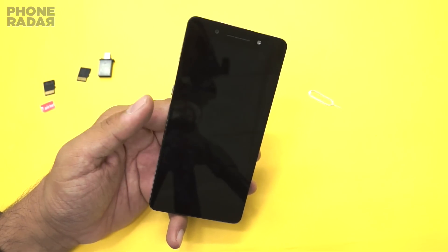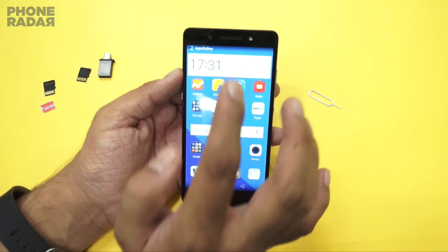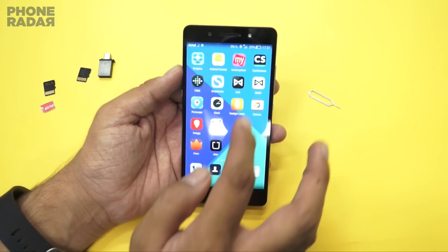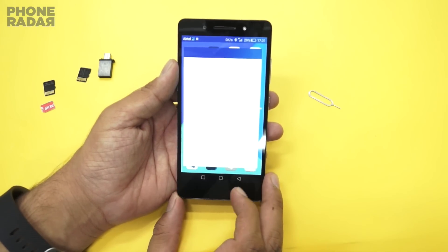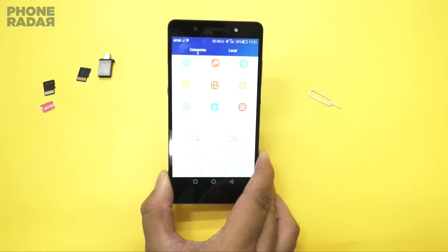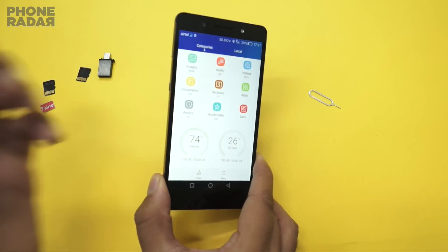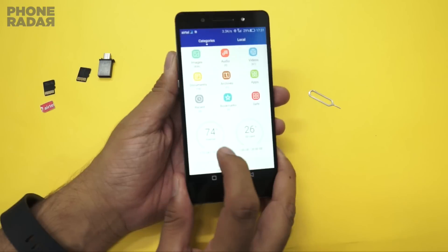After the restart, we are on the home screen. Let me quickly take you to the file manager application, which comes pre-installed, and give you a demo of the current storage and other options. Here you can see the total internal storage is around 10.35 GB.